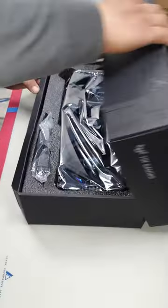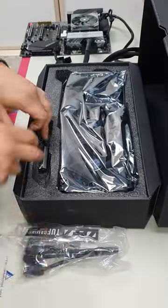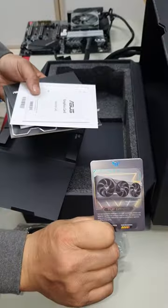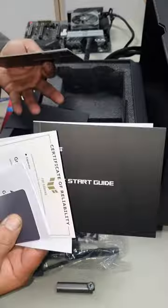RTX 4090 — 16-pin cable, nice velcro strap, a GPU holder, a screwdriver, a little thank you card, collecting card, certified reliability, and a quick start guide.